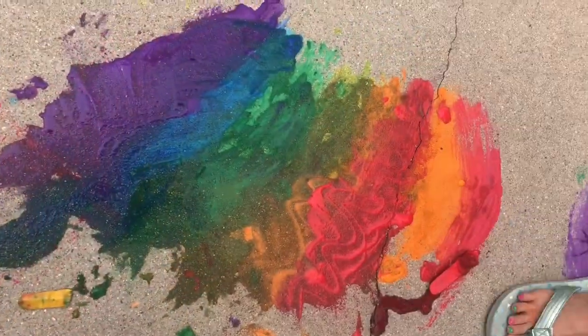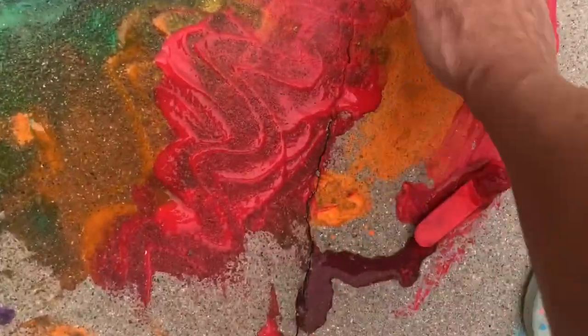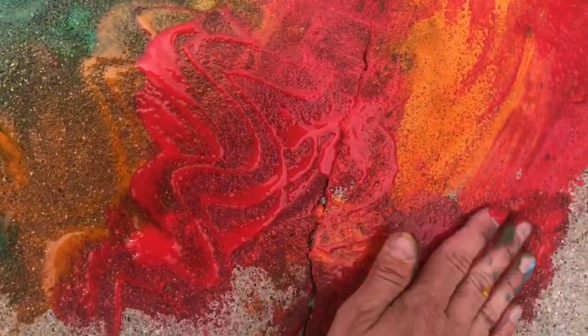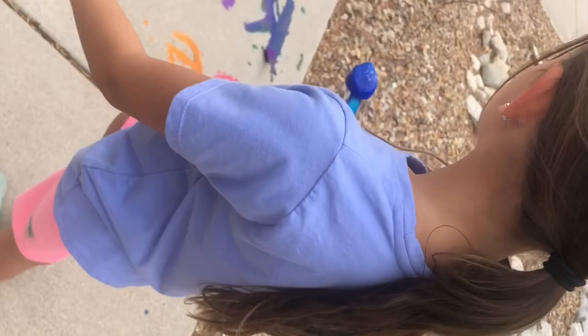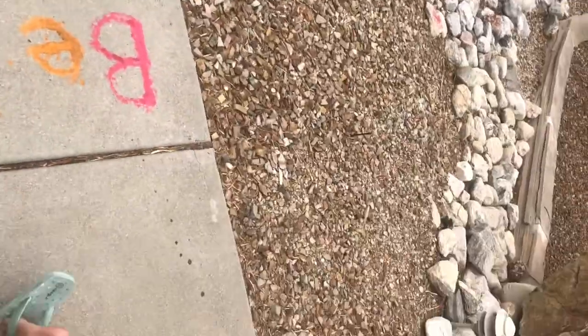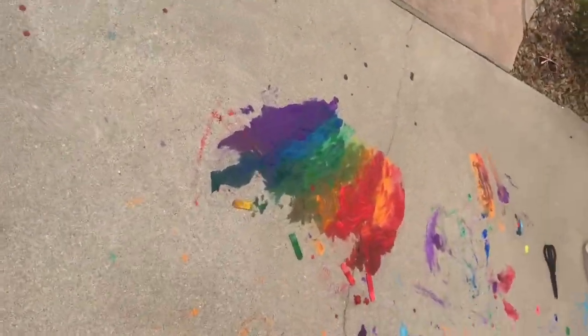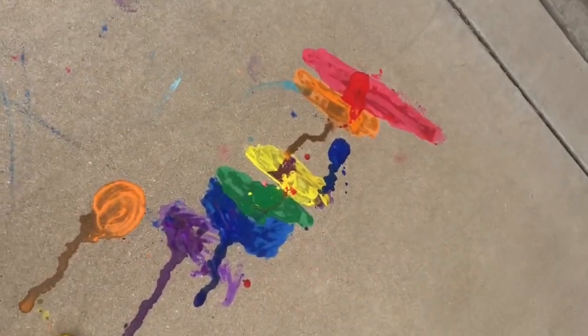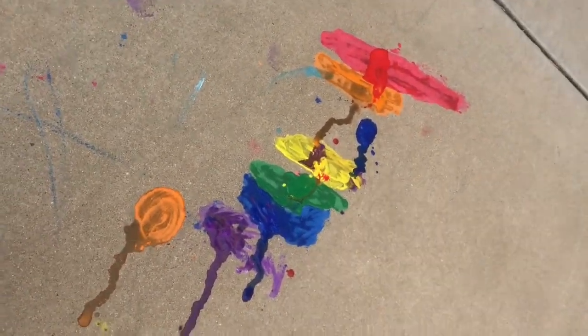We are getting some really melty paint and having lots of fun — I'm even smearing it with my hands. The Dixie cups last longer than the tiny ice cube ones, so I recommend those. We've got all kinds of action going on in the driveway today with our fun ice paint. We highly recommend it — it is lots of fun and washable.